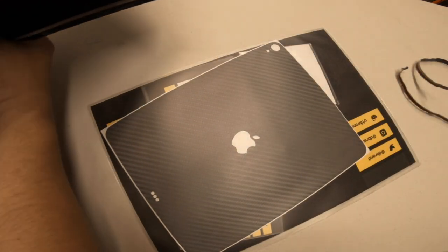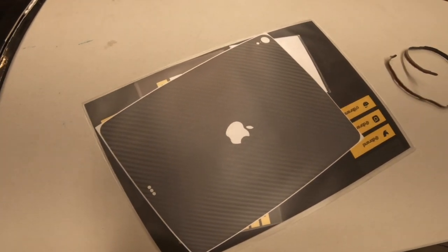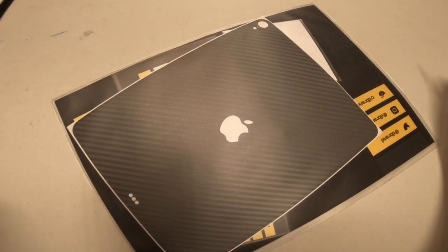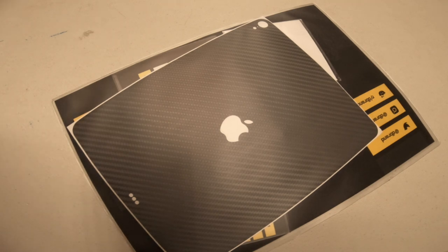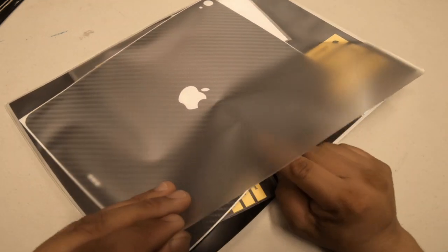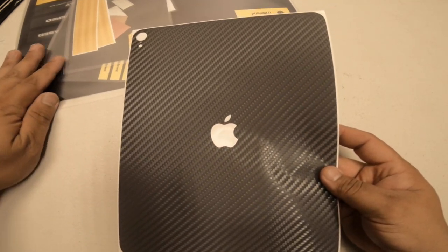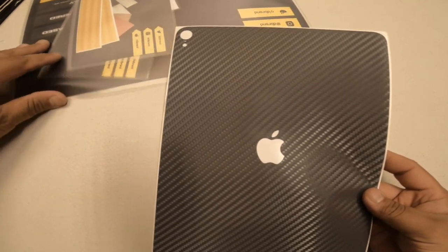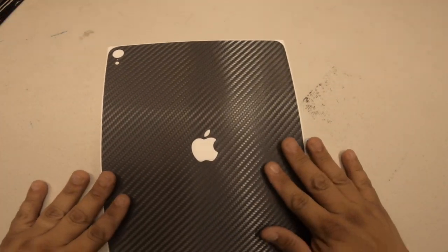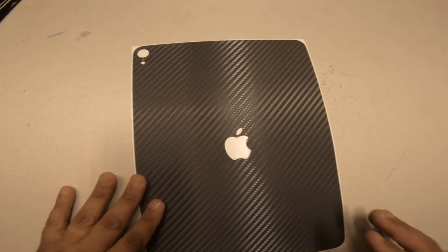I bought a few items from them. I got a watch cover, a wrap for my Apple Pencil, and of course right on top here we've got the skin for the back of my iPad Pro. They packaged it in a vinyl package with a product information card — looks like all three are in here. The vinyl itself is thick and textured, very well made. I'll install it right after this.